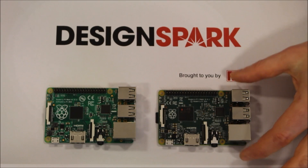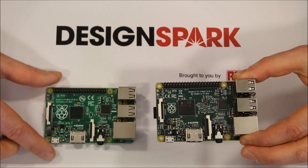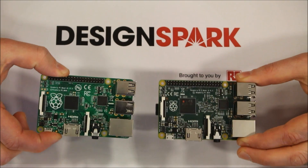This is just a quick video to show you the new Raspberry Pi 2. Here it is. And if I compare it with the former Model B Plus that we all know, you can see they look pretty identical.